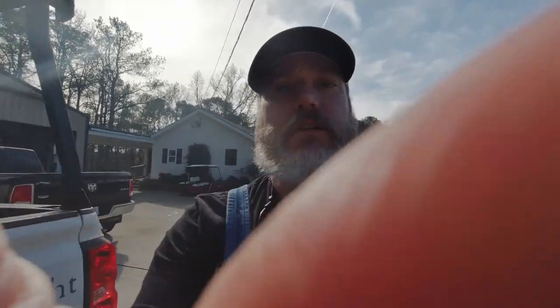Welcome back guys. If you haven't hit the subscribe button, hit the subscribe button — this lens is dirty. Today we're going to do a little cook on the Lang, and I came here to fire this thing up. We had a monsoon rain and have a little drain problem. If you haven't hit the subscribe button, please go ahead and do that, hit the like button if you can.